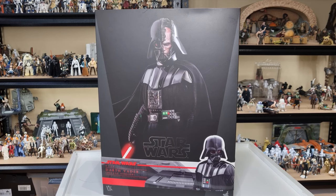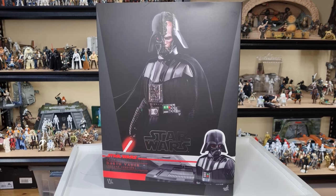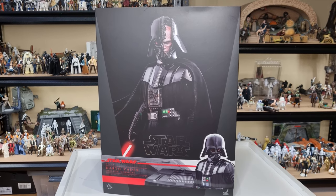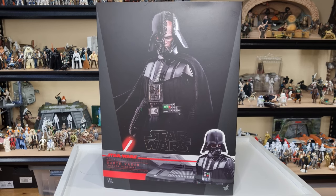Hey Star Wars fans, welcome back to another video — something a little bit different today. I don't do these very often at all. Very limited with budget for Hot Toys. But yeah, this was one I had to get. This has been about 18 months in the waiting for this thing to show up, and boy is it worth it.